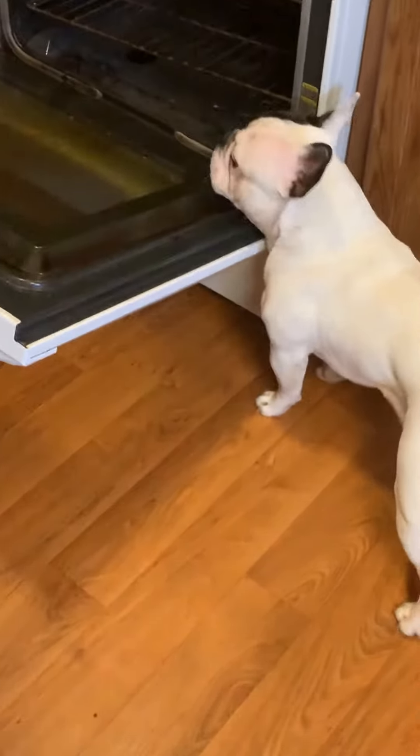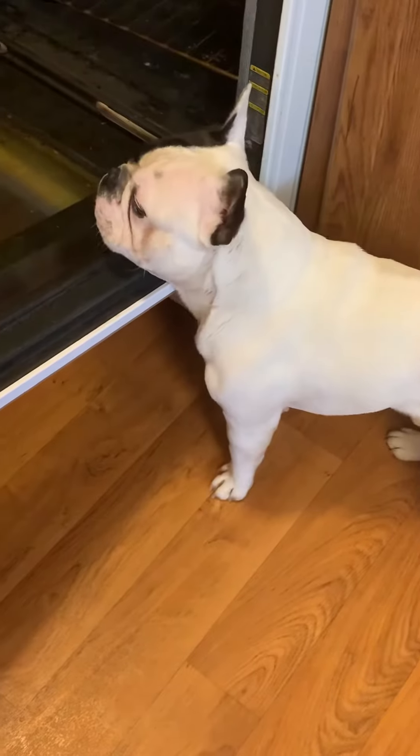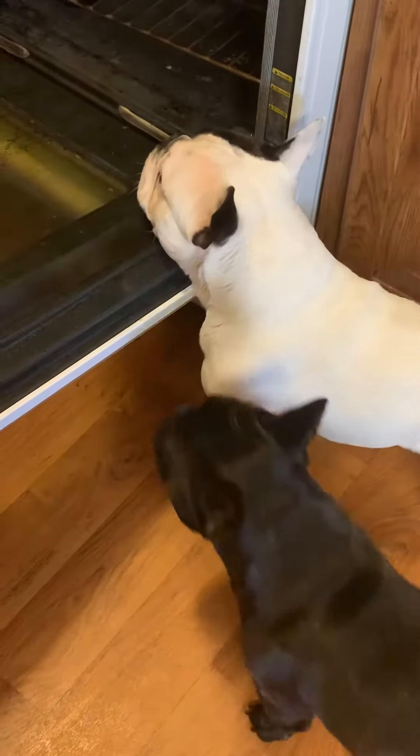Hey, nutjob. It's an old stove. Mommy's gonna clean it. You don't have to bark at it. We're just gonna clean it, sir.